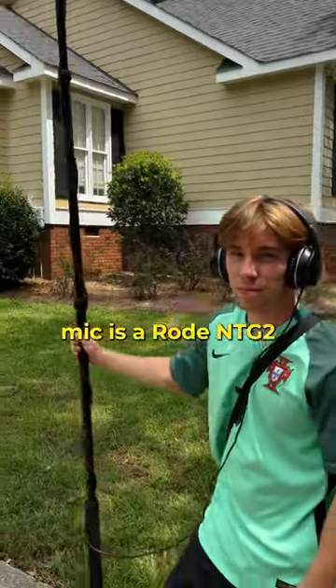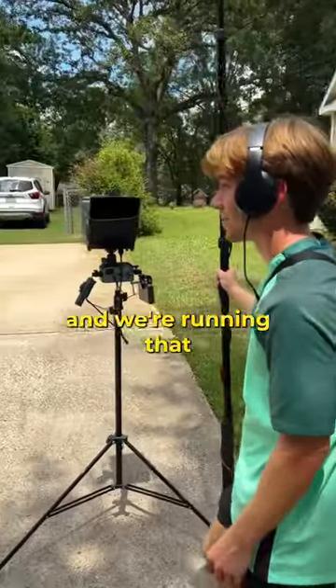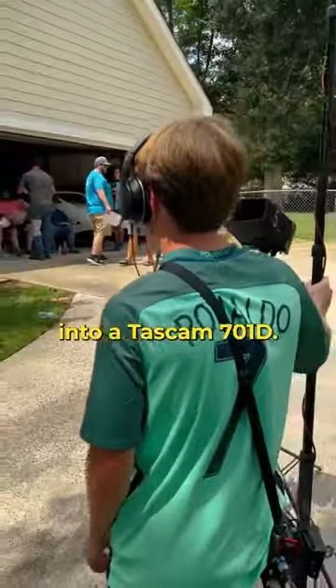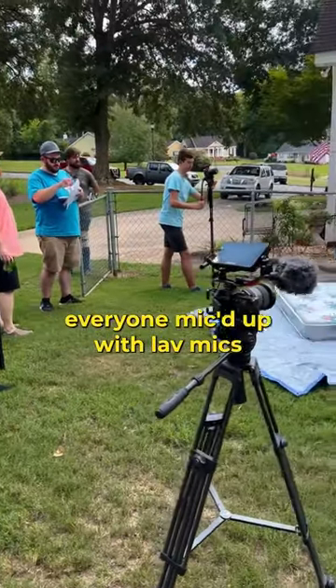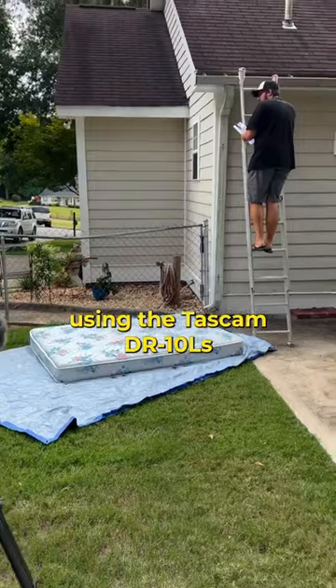For audio, our boom mic is a Rode NTG2 and we're running that into a Tascam 701D. We also had everyone mic'd up with lav mics, and for that we were using the Tascam DR-10Ls.